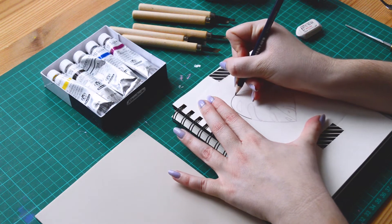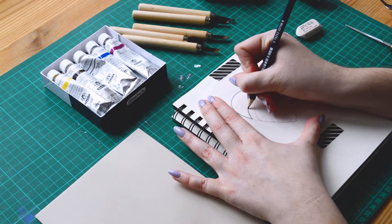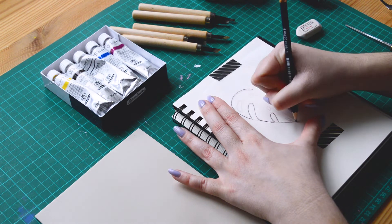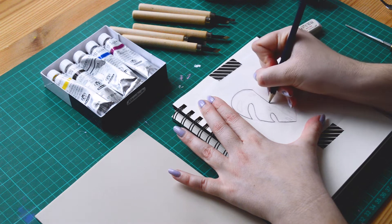Hey there! I'm Celia, French freelance illustrator and full-time designer. Welcome to this new video! Today I'm giving you five tips to start the linocut printmaking technique.